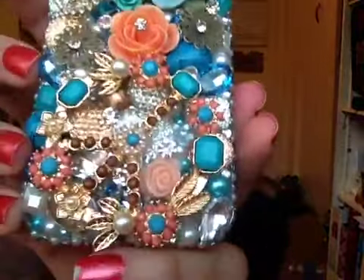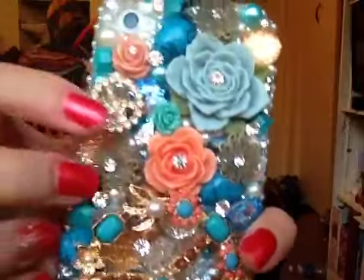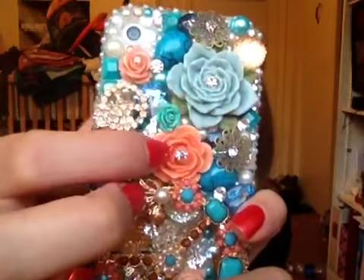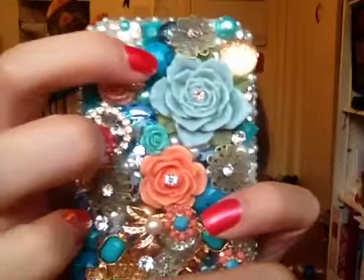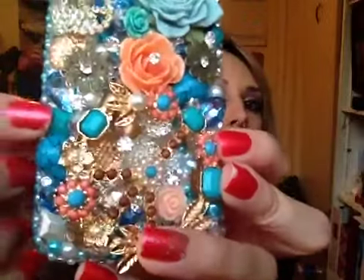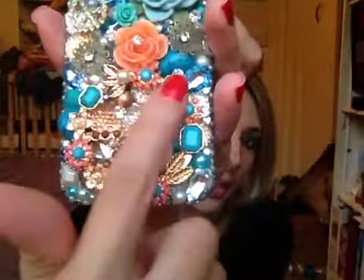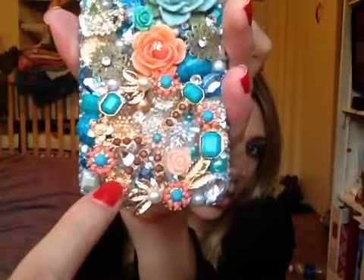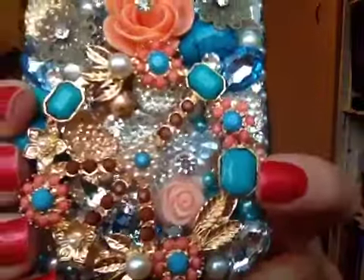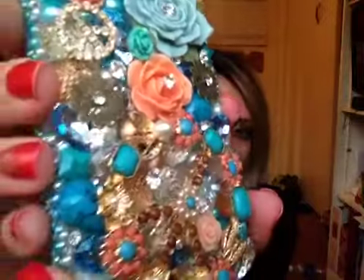On the back it has a peace sign, some more flowers that kind of look like they're made out of a porcelain material, and some really nice stones. I don't know if you can notice this, but this whole section right here is also a peace sign. When I first looked at this phone I didn't even notice that, but that's my favorite part on the whole entire case. It's really detailed, it's 3D, and the gems obviously pop out. There's not like a cover or anything on it.